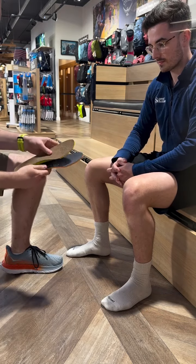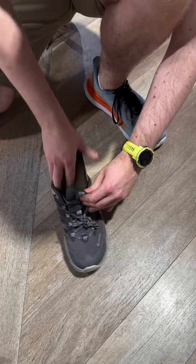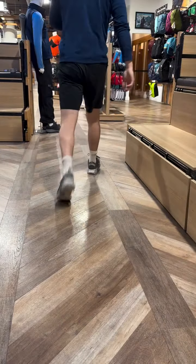Here we're checking the insole against the one already in the customer's shoe, showing that if needed we could trim the insole. Inserting it is easy and you should feel instant comfort, as can be seen here.